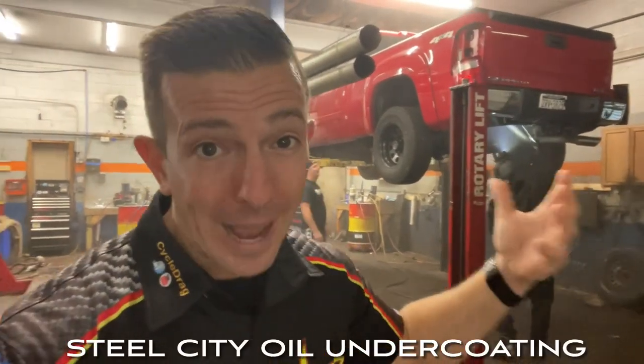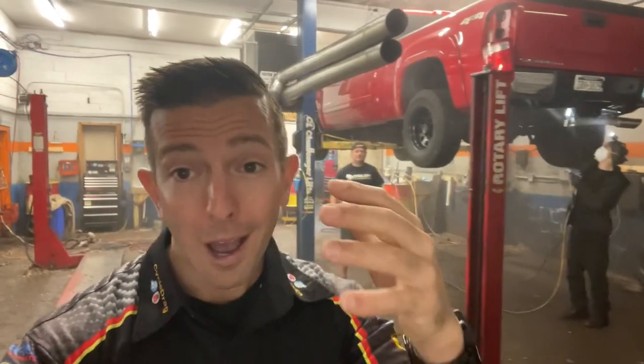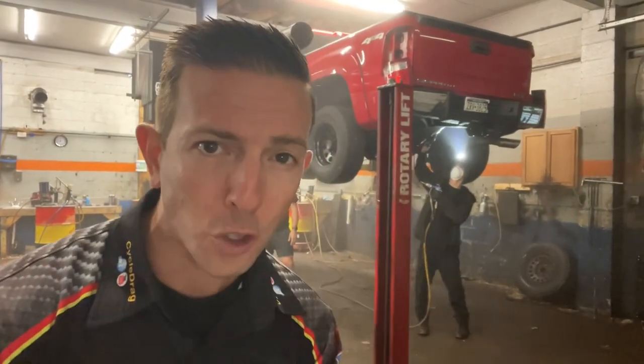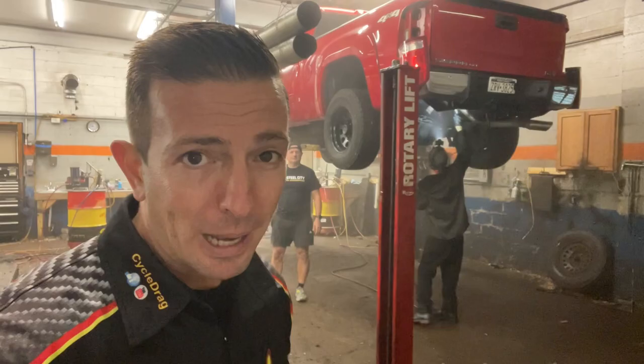Guys, winter's coming once again. We're back down here at Steel City Oil Undercoating in Monroeville, Pennsylvania. We're talking about the importance of a re-coat. Do not let your vehicle get destroyed by this harsh winter, by the salt on the road. Let's see what Greg has to say about this.